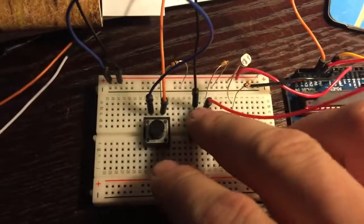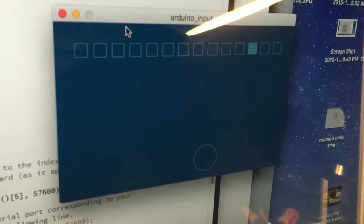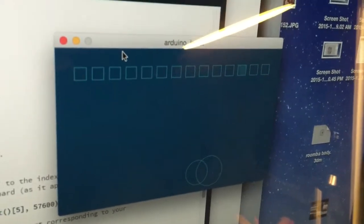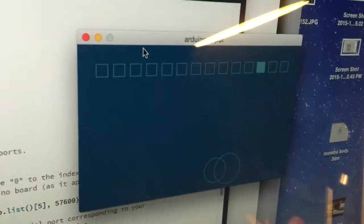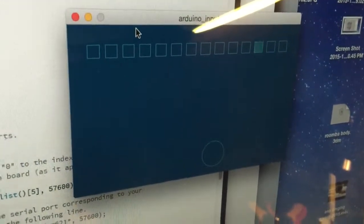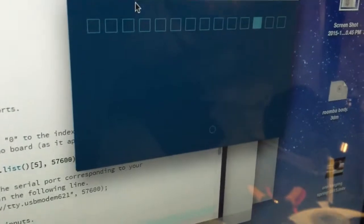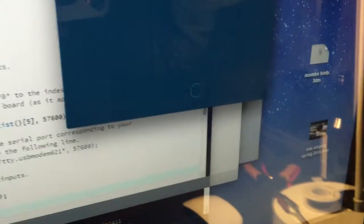I'm pressing this button and in Firmata you can see it — the circle size represents the voltage. Five volts gives a full-size circle and zero volts is just a point. The circle you're seeing now is the light sensor, and if I move my light here you can see it going up and down.